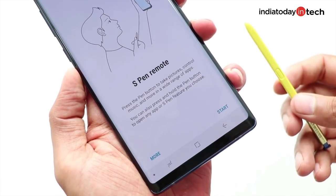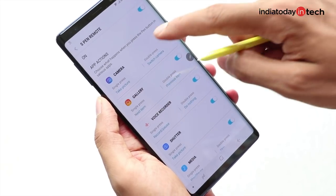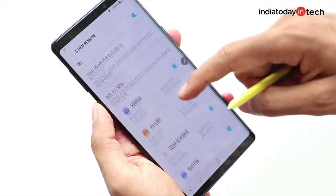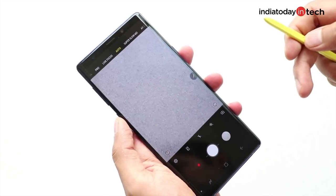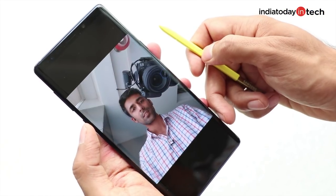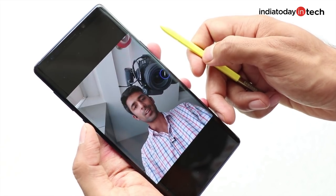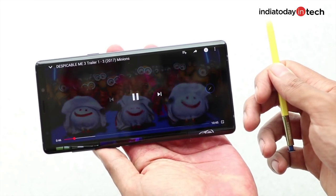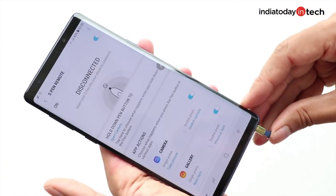The S Pen on the Galaxy Note 9 can work as a remote. With a long press, it can launch any app. Inside the app, double and single clicks on the S Pen can be set to perform actions, though the list is limited right now and there is no option to manually add apps. For example: press and hold to launch the camera app, single press to take a photo, double press to switch camera, and single press again to take a selfie. In the gallery, single press to see the next photo, double press for the previous one. While watching videos, single press to pause and double press for next. These features work only when the S Pen is connected to the phone, and once disconnected, you need to put it back inside to reconnect.